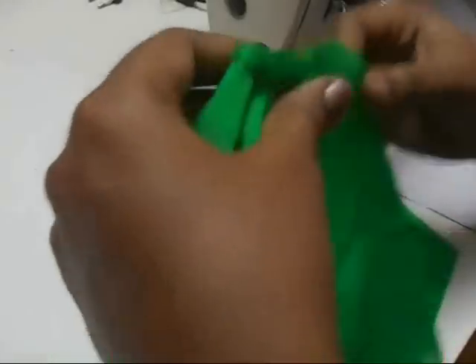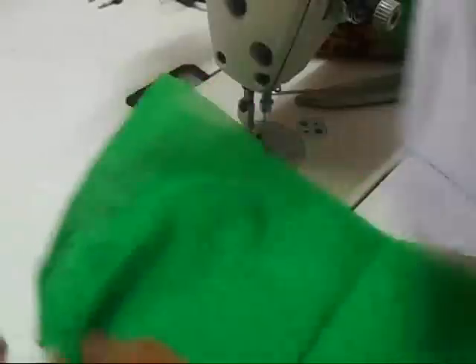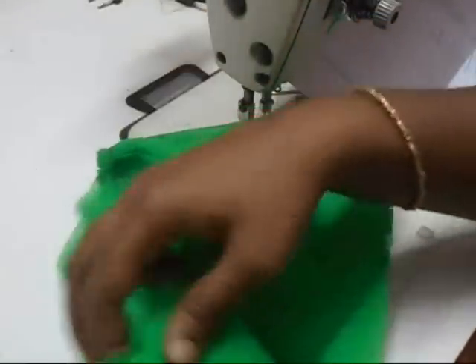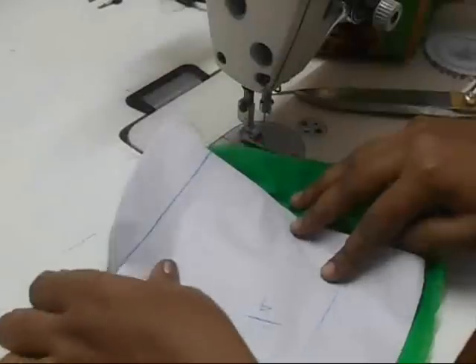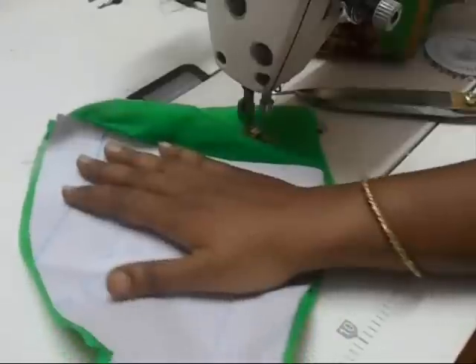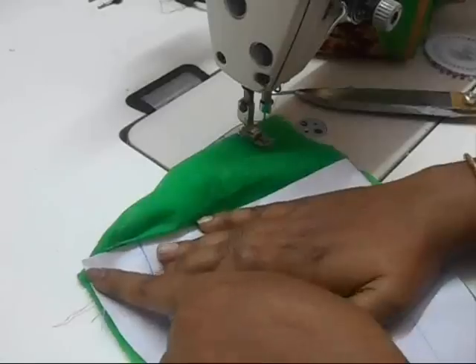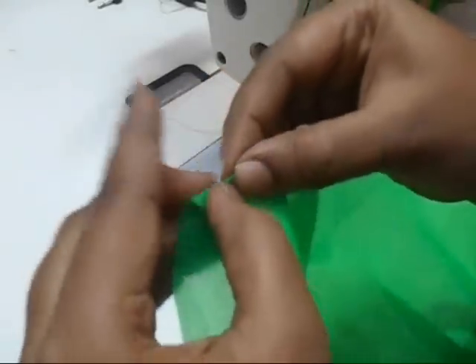Take your basic sleeve pattern that we made before and place the puff sleeve on top of it. Fold it towards the center and place it on top. You can see the bottom edge and the side are coming in the exact right position and meeting at the top. Now do the same to the next side — fold marginally like this.